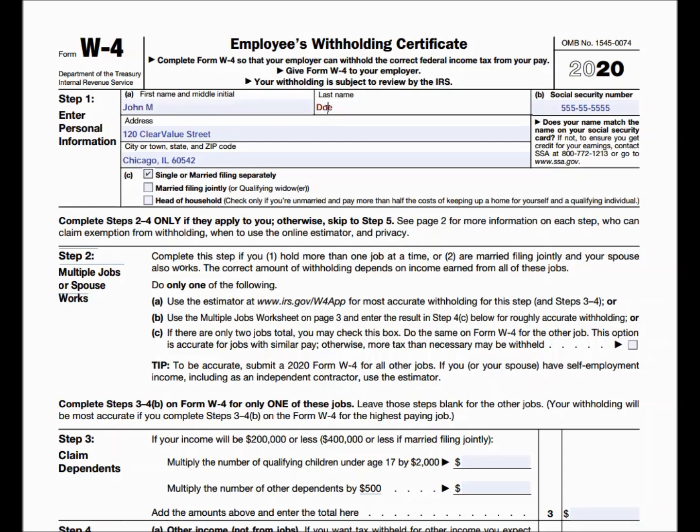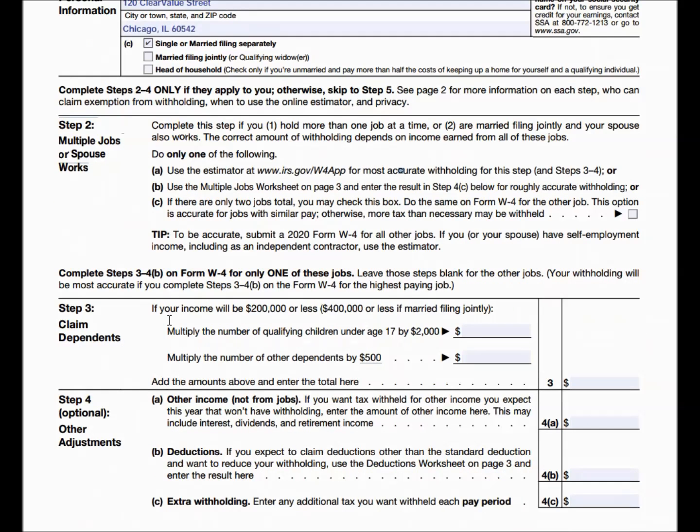Step one is self-explanatory: it asks for your first name, middle initial, last name, social security number, your address, and then you're going to be marking off the box for single. Since you are not working multiple jobs and are not married, Step 2 is completely inapplicable to you, so we're just going to skip on to step three.